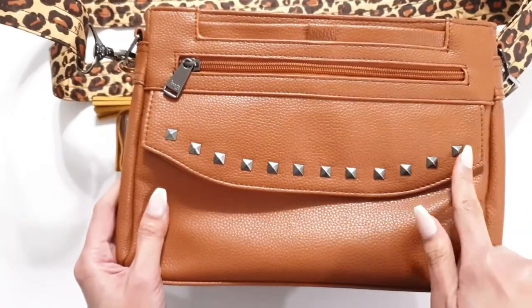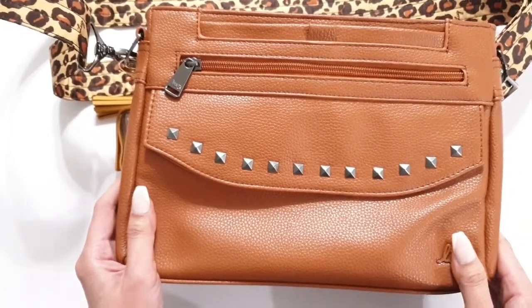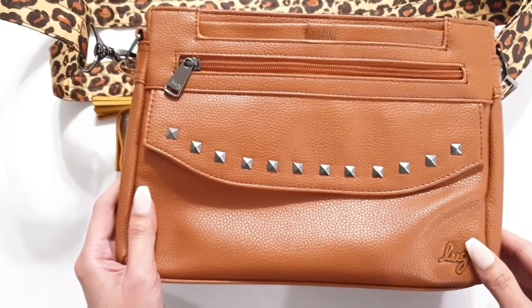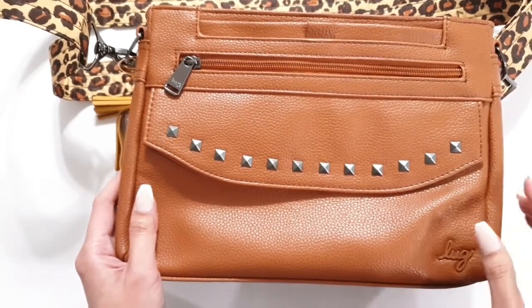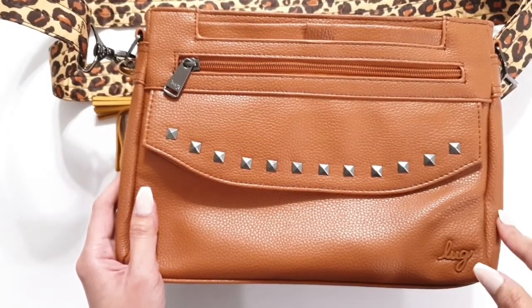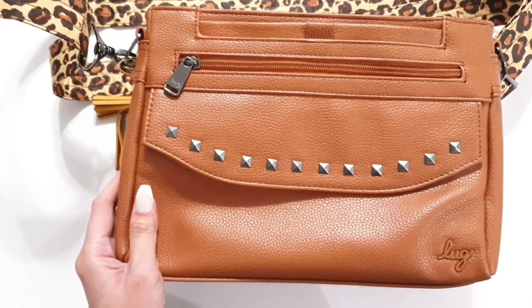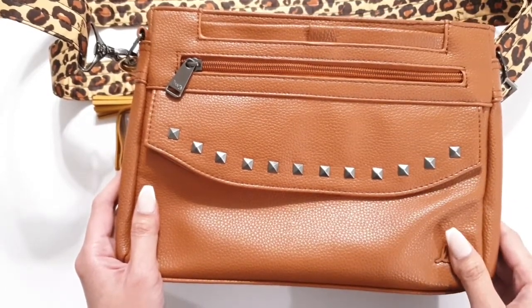The other thing I liked was the stud detailing. I actually didn't have the Pacer or the Pacer 2 in the regular polyester fabrication — it just wasn't my jam, so I wasn't drawn to it. But after buying this, I found a deal on Amazon and bought a Pacer 2 in the polyester fabrication, and when it came I didn't like it and sent it back.